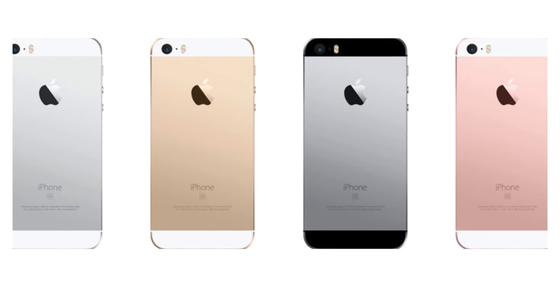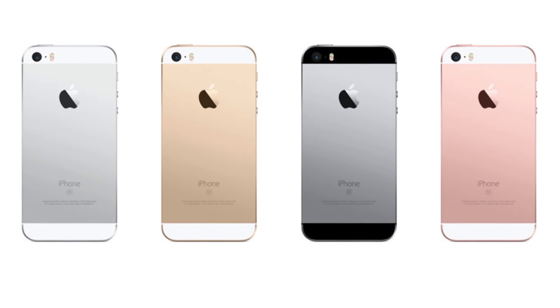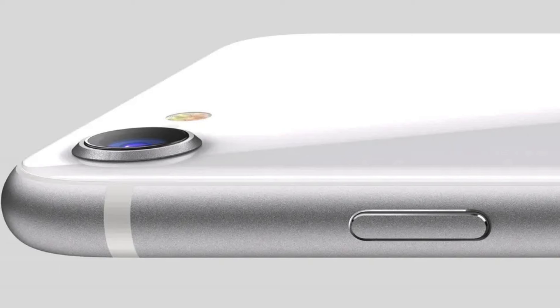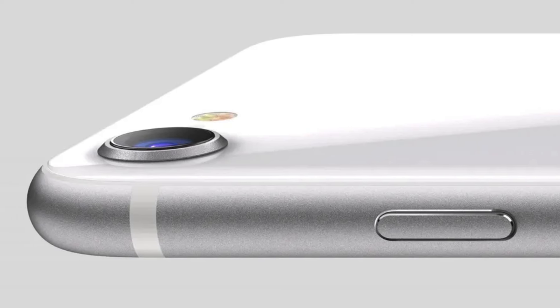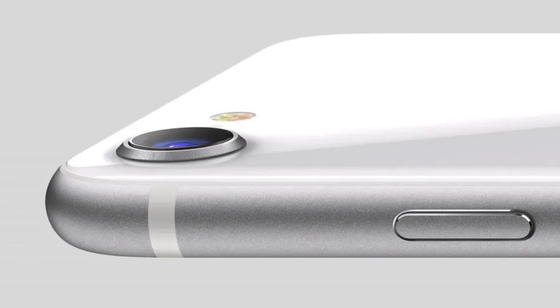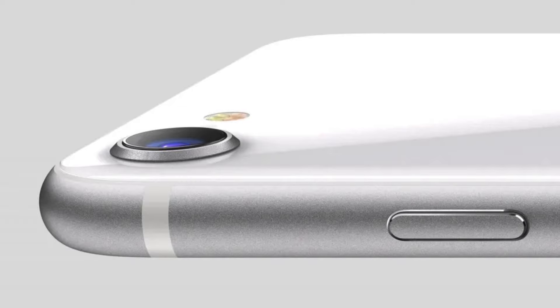The decision to use a single-camera design lines up with all previous models of the iPhone SE, with the flash located in a similar position as well. It's worth emphasizing that there is significant evidence backing up the single-camera design, with Apple's internal documentation highlighting it as a key change from the iPhone 14.